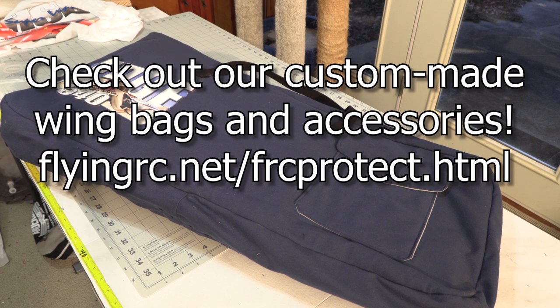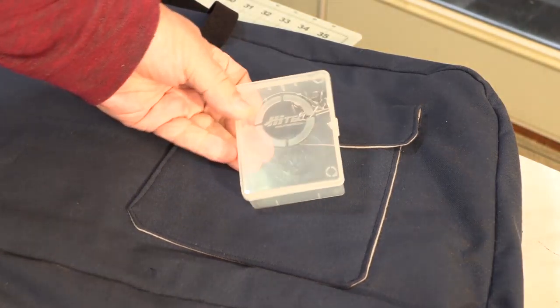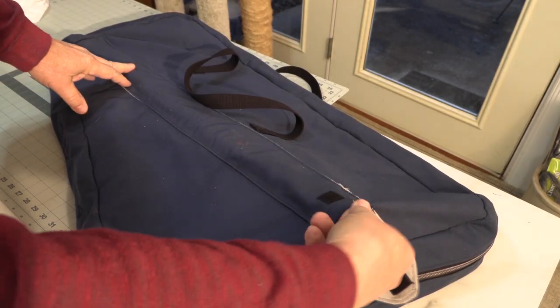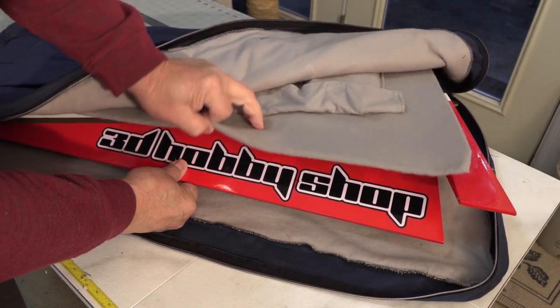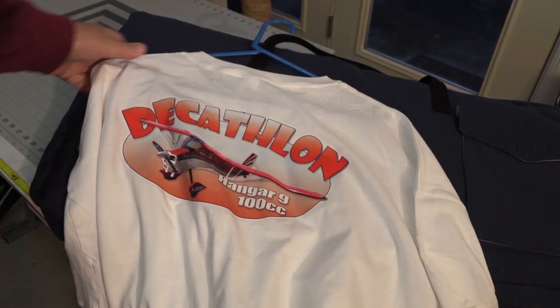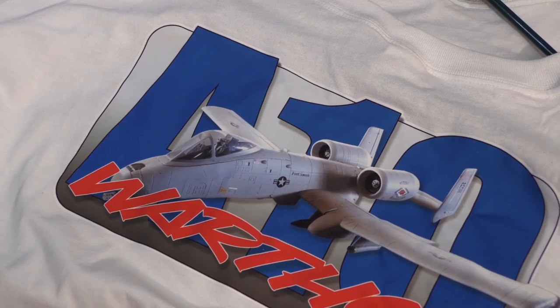Be sure to check out our line of custom-made wing bags. Our bags come with pockets designed to carry the wing hardware, a pocket for wing tubes, and a divider that separates the wing halves. We make our own custom length zippers and we offer graphics on our wing bags, and can even design one around your picture of your plane.